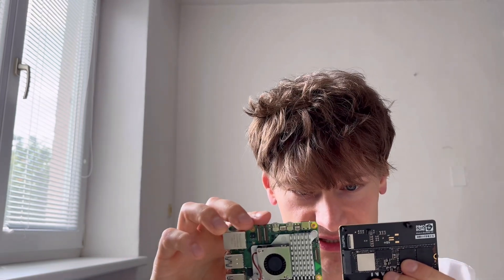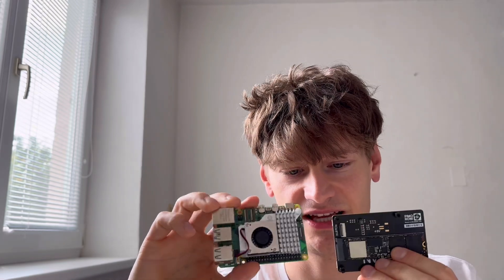You have two options: you can either plug an SSD inside a USB case and use it with USB, or now with a Raspberry Pi 5 you can use something like this NVMe base and plug it in together with a PCIe cable.